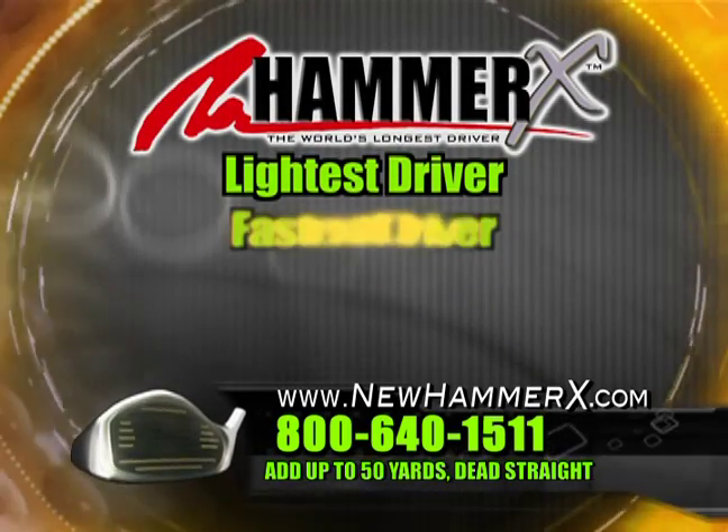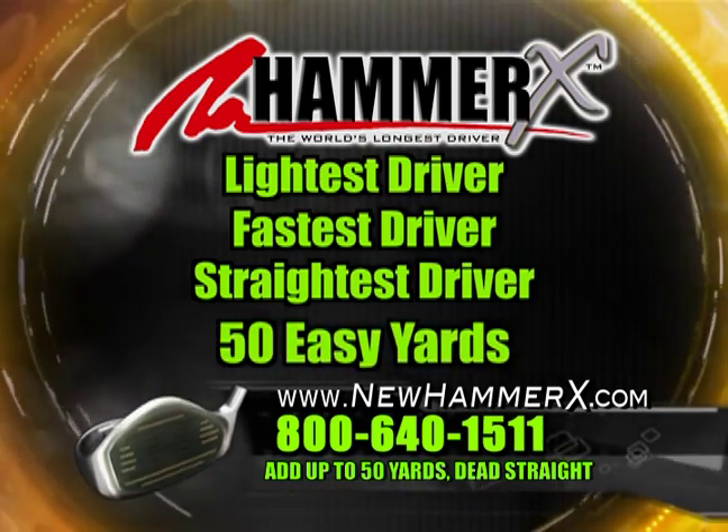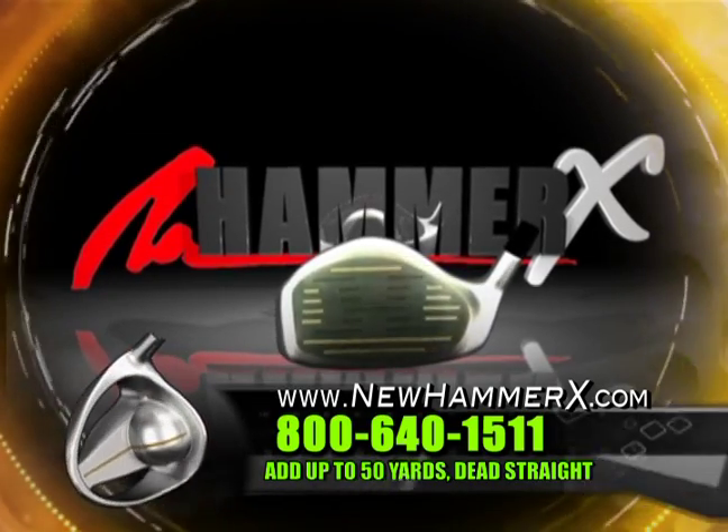The lightest driver. The fastest driver. The straightest driver. 50 easy yards. Are you ready? It's Hammer time. Call now.